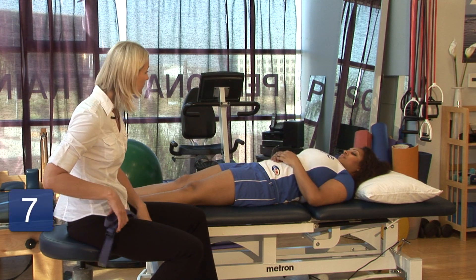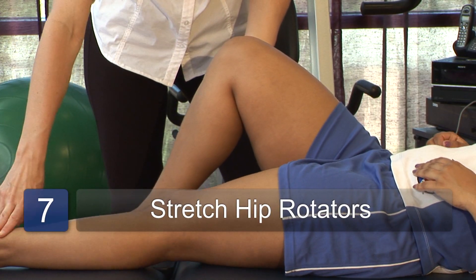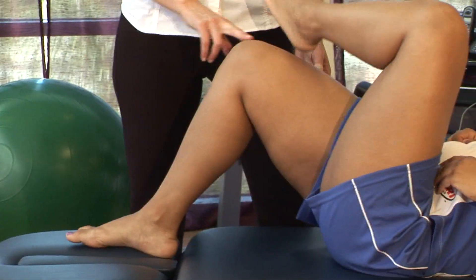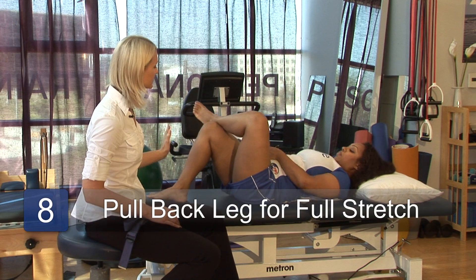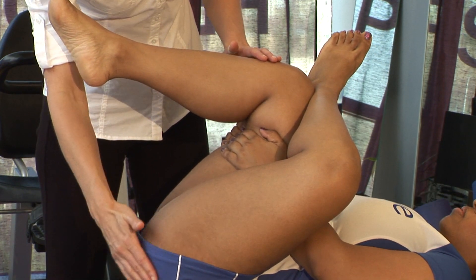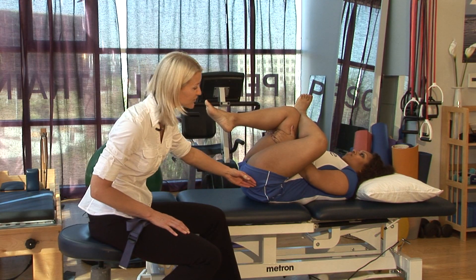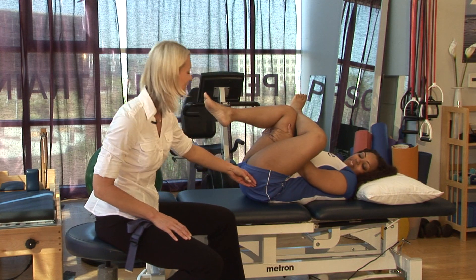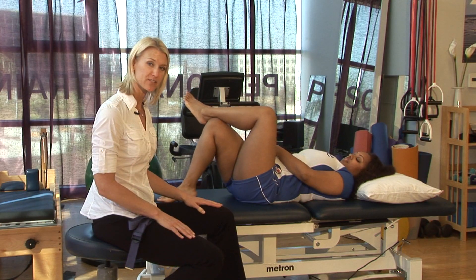So to stretch the piriformis muscle or the hip rotators, I want you to place your ankle up on top of this knee as it's bent. And then you're going to reach through and grab this leg and pull it back towards you. So this is stretching a muscle deep into the buttocks here, our hip rotator called the piriformis. Do you feel that stretch on the side, Shantae? Yes, I do. You can also do the other side, obviously trying to stay balanced from side to side.